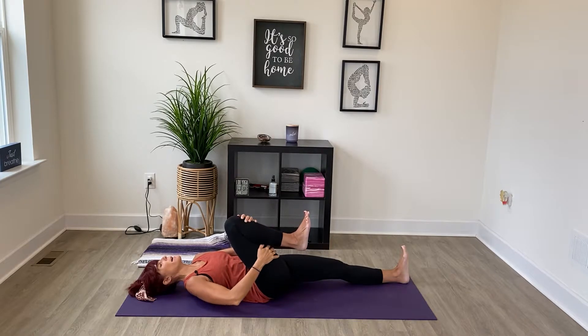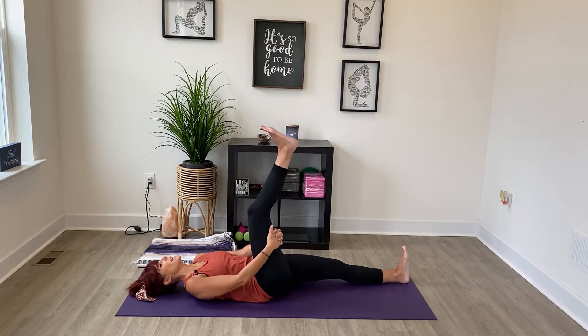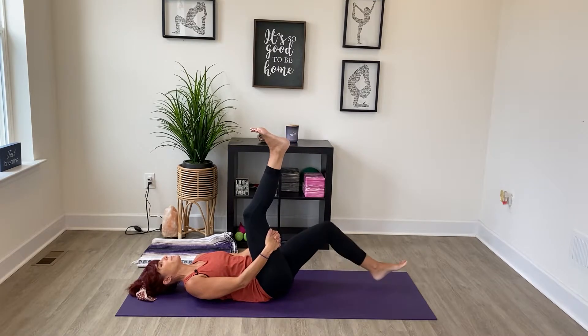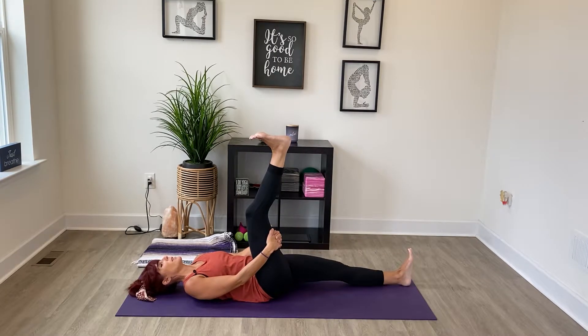Bring the hands to the back of that right thigh and extend that leg up. If this is too much you can always bend the other knee. Flex your foot, and then point your toes, and just do that a few times flexing and pointing. That should feel really good, stretching out the front and the back of that leg.